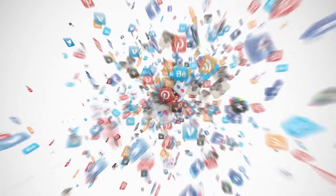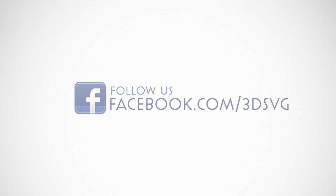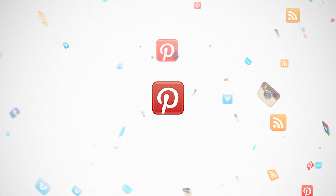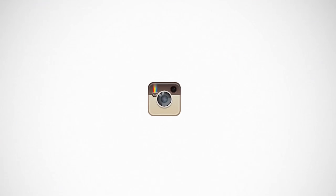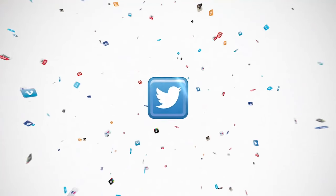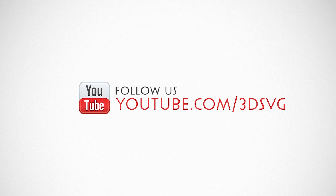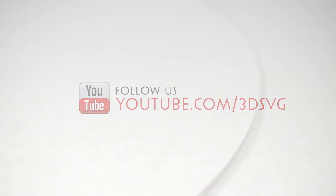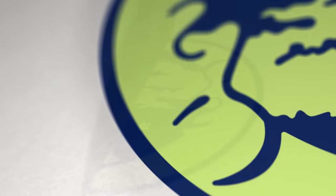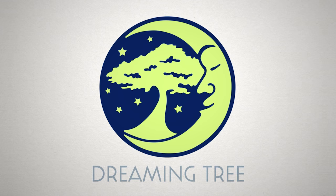Stay on top of all things Dreaming Tree and engage with us today. Get the latest news and enter giveaways on Facebook. Get inspired by following us on Pinterest. Be the first to see new product launches on Instagram. We're on Twitter too. Watch our product trailers and assembly tutorials on YouTube. For more information, visit www.3dsvg.com. Live, craft, love, and dream.